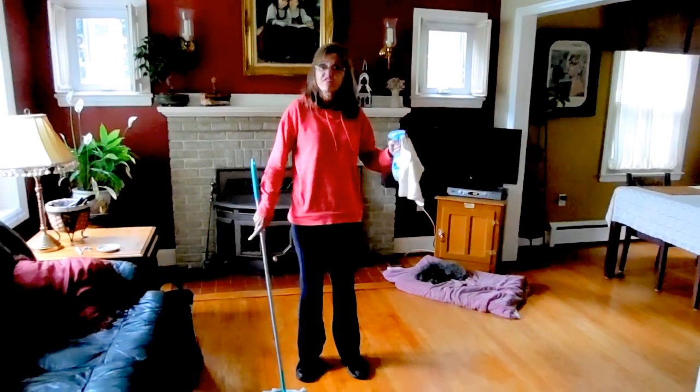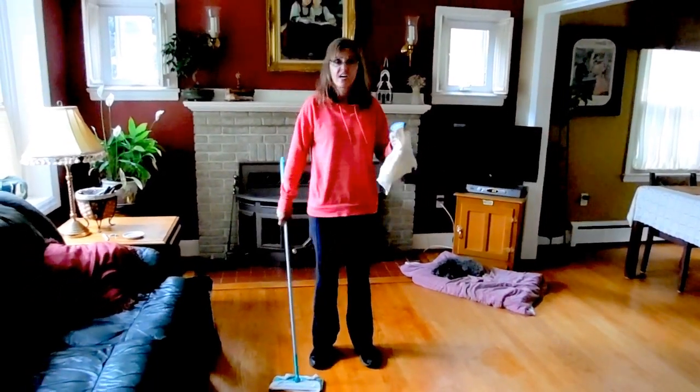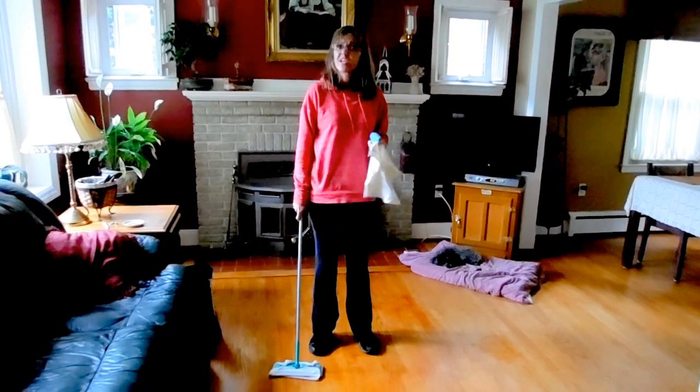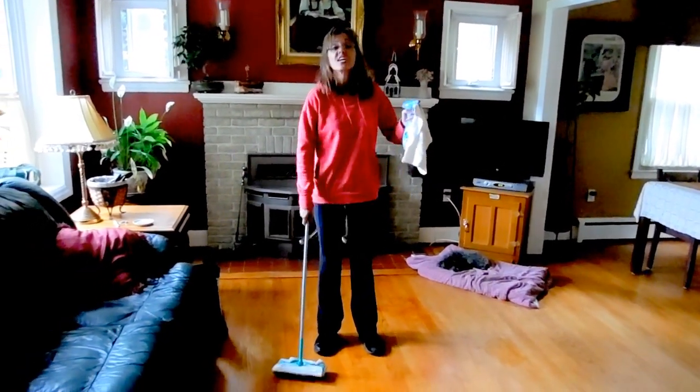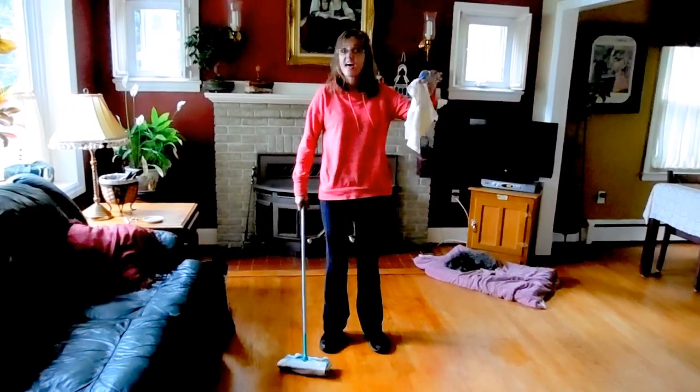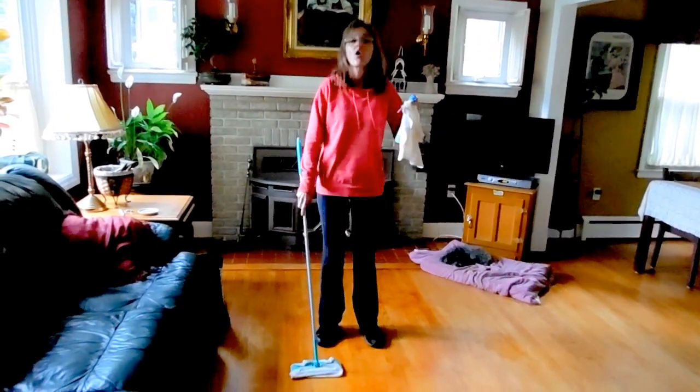The cords on vacuums get tricky and mopping the floor is just a pain in the butt with carrying buckets around and stuff. So what I want to tell you is that I went down to Target or to Walmart.